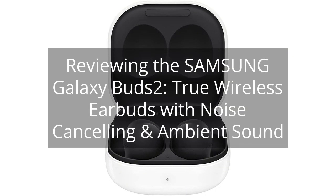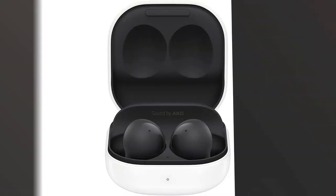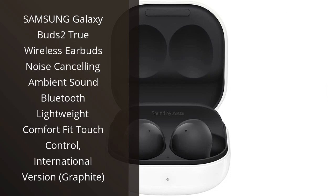Reviewing the Samsung Galaxy Buds 2 — true wireless earbuds with noise cancelling and ambient sound. I recently purchased the Samsung Galaxy Buds 2 and I couldn't be happier with my decision.